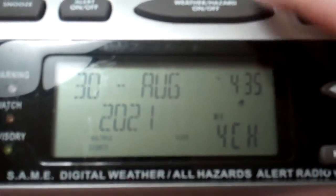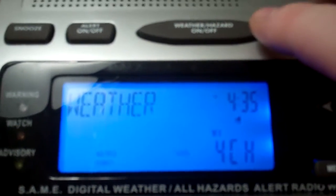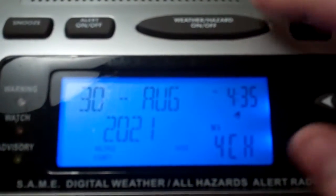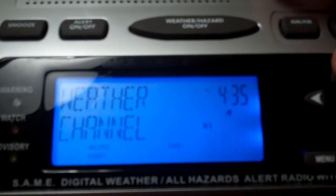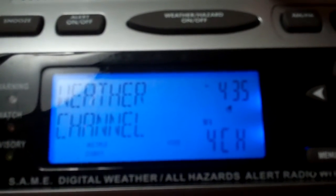Definitely going back in time using one of these. I can't wait to record alerts on this camera. I'm going to upload this test video.